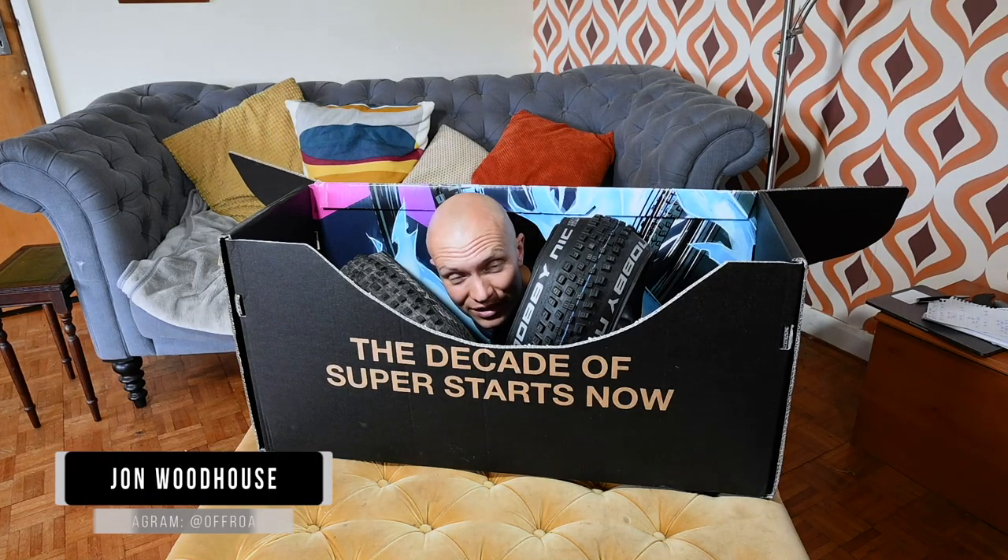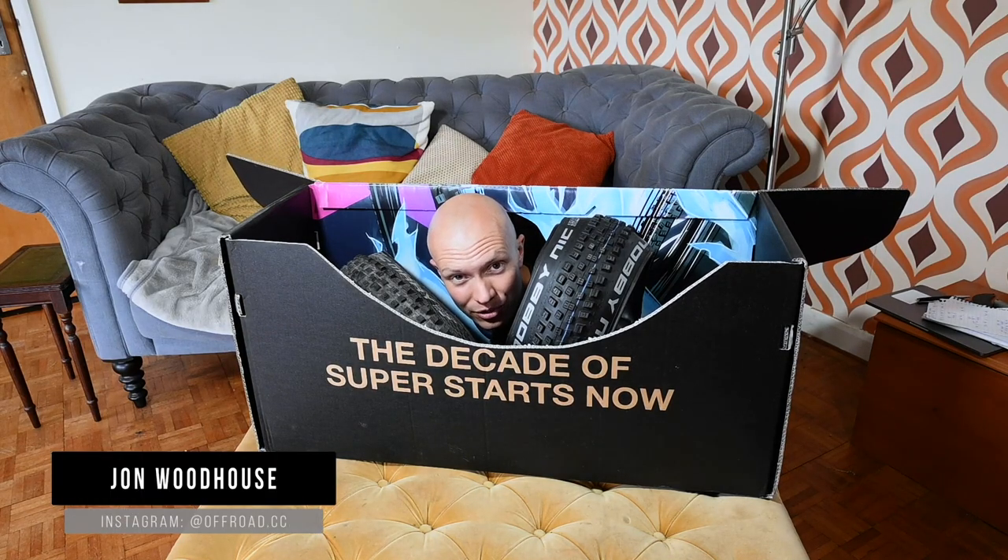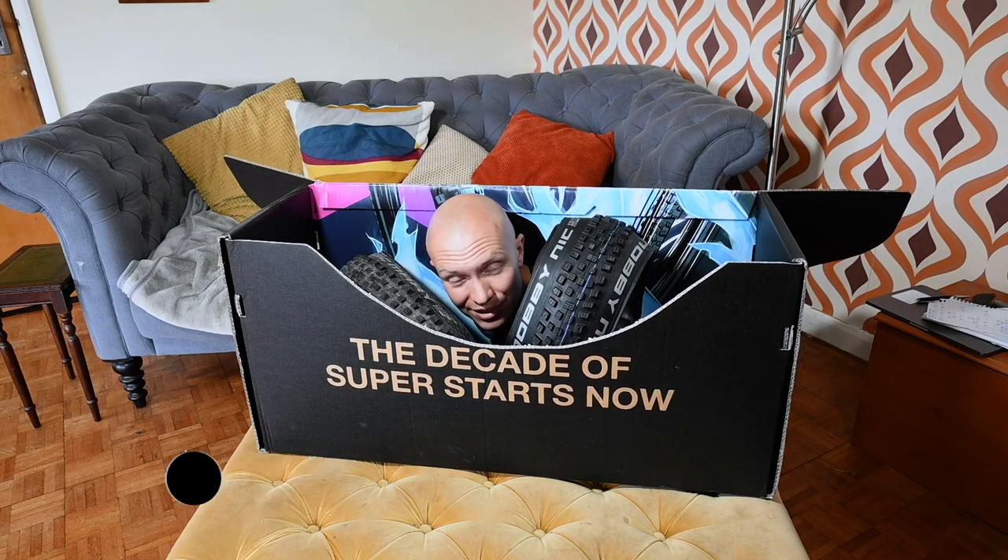Hi, I'm John from Offroad CC and I'm sharing this box with Schwalbe's new range of super casing tyres.